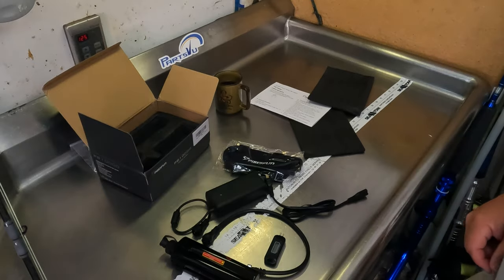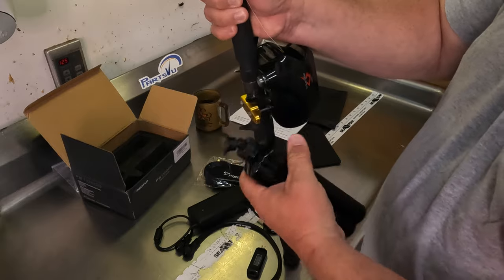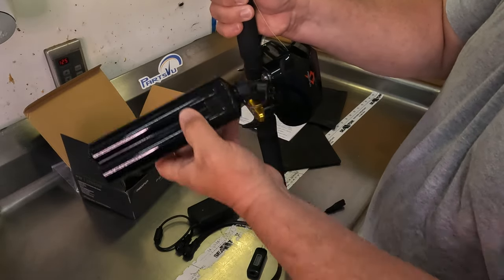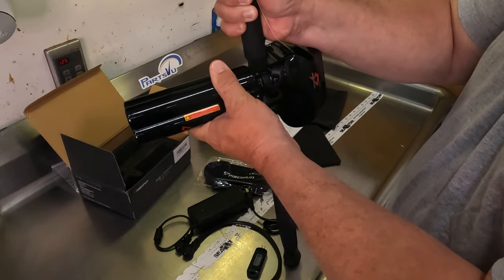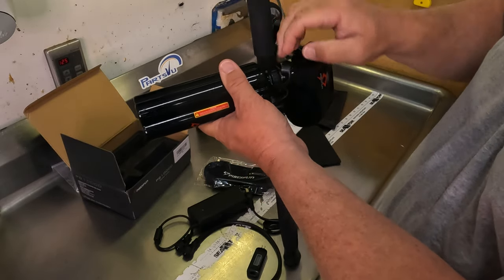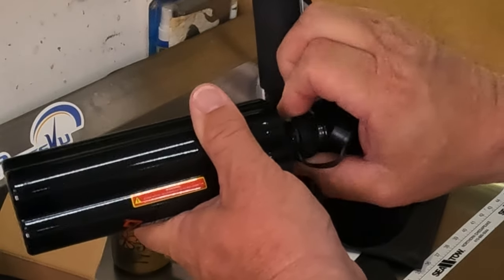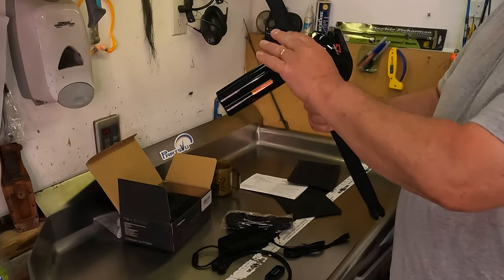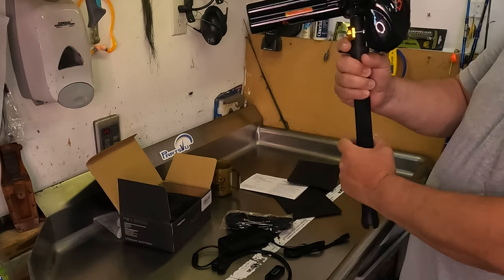Let's see how it looks on the reel. Pop a little cover off, pop the protective plug out of the connector, and there we go — attaches like that. Screw the little nut on. So that's what it looks like on the rod mounted on the reel. We're all powered up, ready to fish.